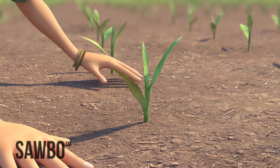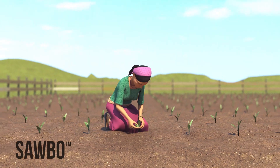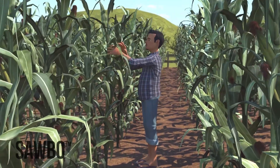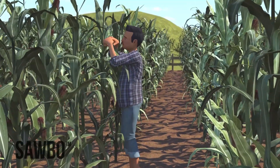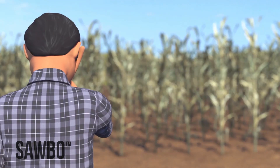Therefore, you need to start scouting your field as soon as your maize plants emerge. Continue scouting until they are at shoulder height. After they are shoulder high or reach the reproductive stage, even if you find the fall armyworm larvae in your maize crop, there is not much you can do to save the crop.